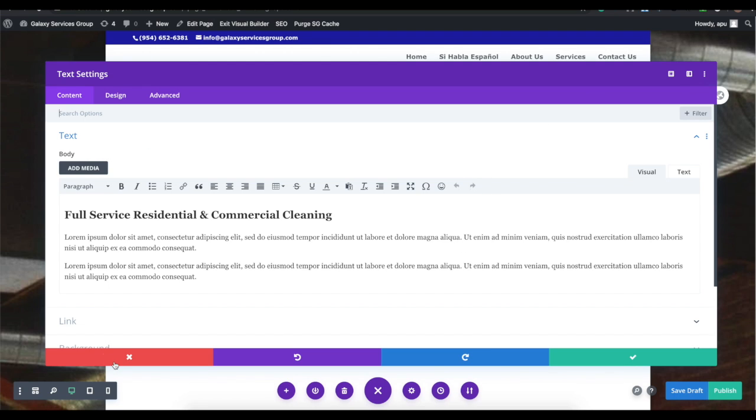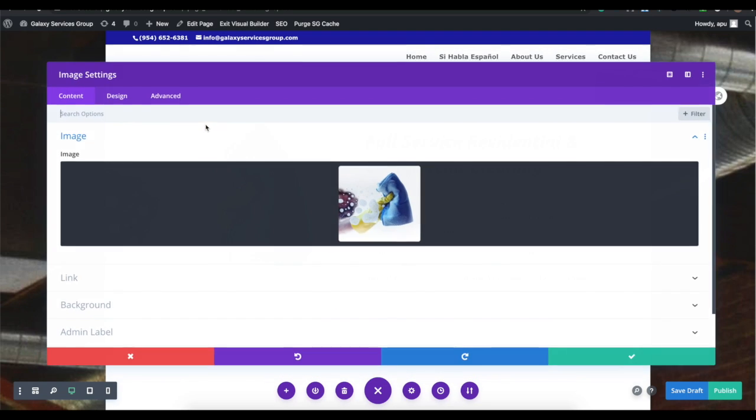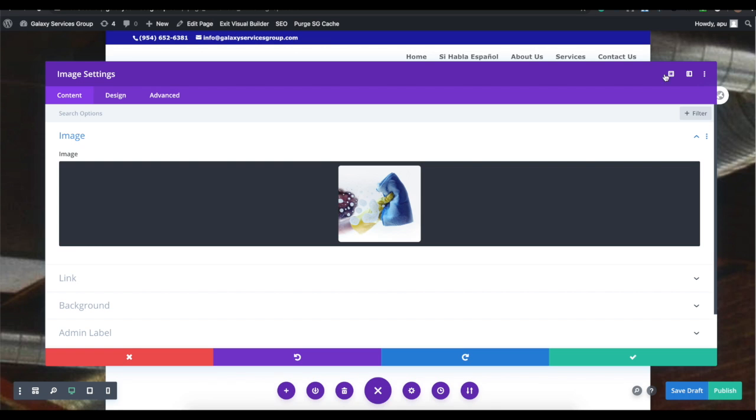When you save, you can see how it looks in real time on the front end. To change images, simply click on the image — the cog wheel appears, it identifies it as an image module, click settings, and you can choose a different picture from the images already on your website or ones that were imported with the layout.